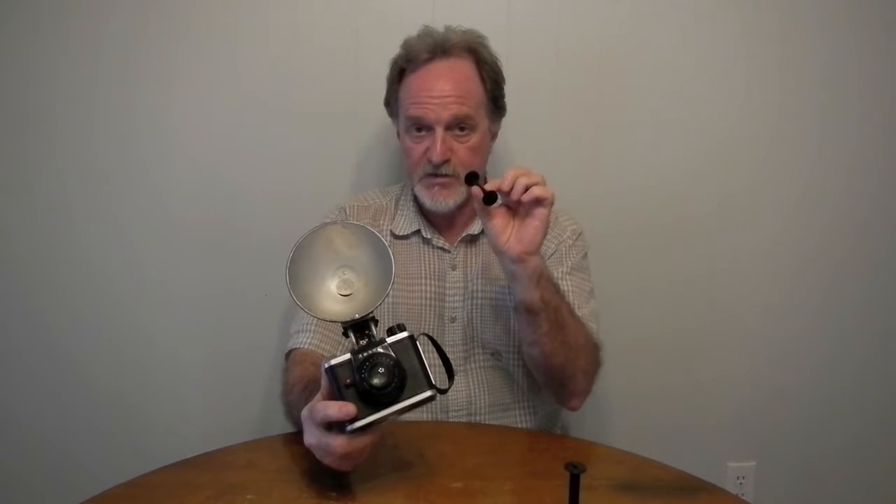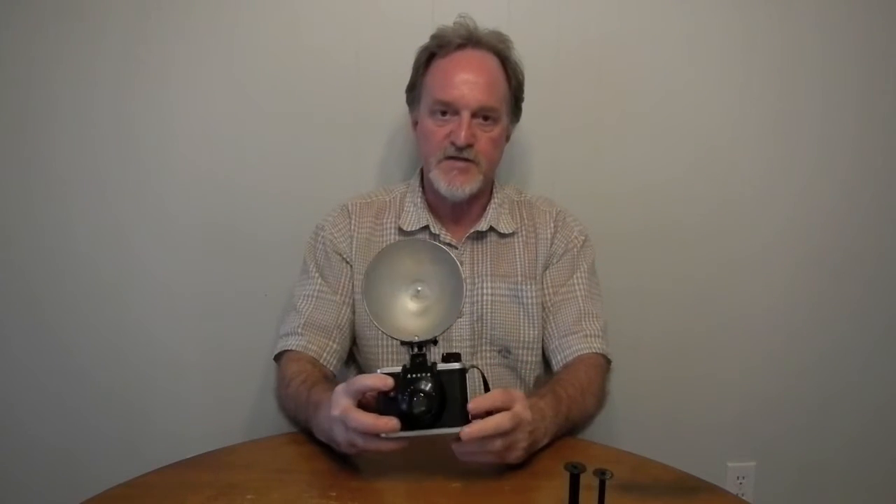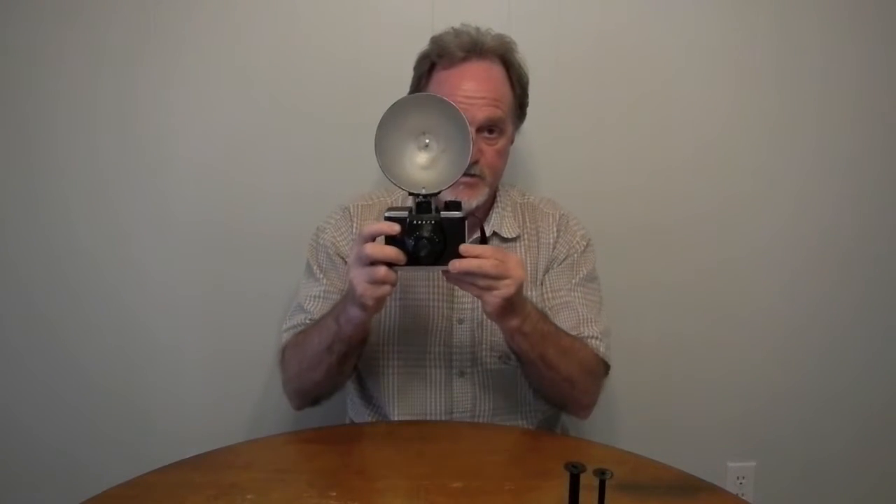I kind of like this camera, so it deserves some better film. I'm going to spool up something else so I don't screw up the bottom edge of the film. I'll load up something else in here and I'll see you then.